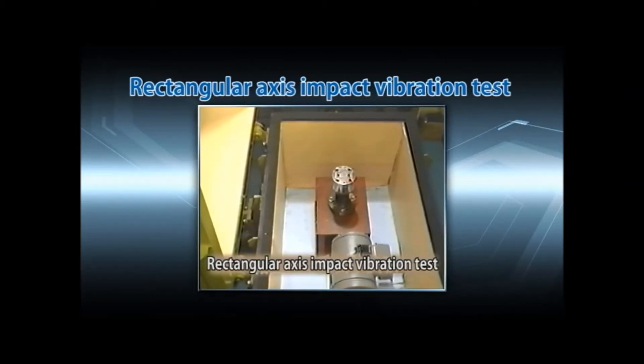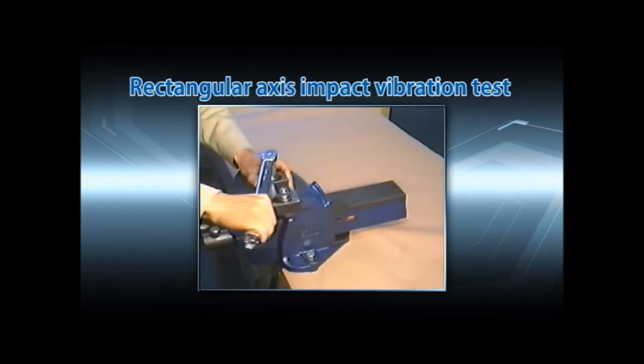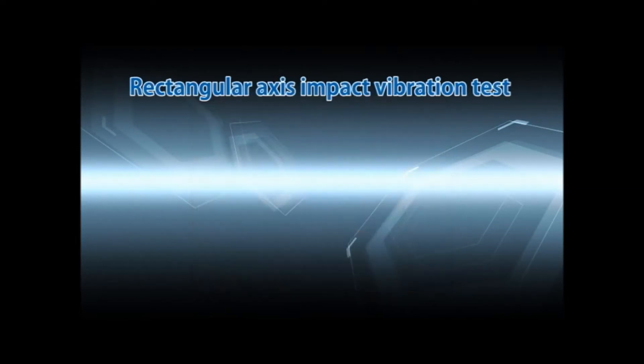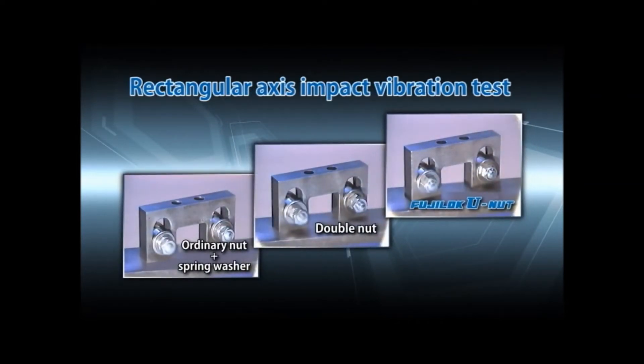To achieve stable test conditions, a pre-set type torque wrench is used and the nuts and bolts are set on a vibrating barrel. In this test, ordinary nuts with spring washers, double nuts, and FujiLock U-nuts are compared.